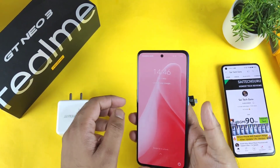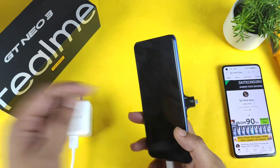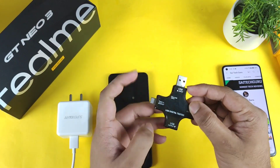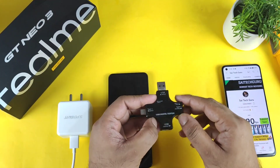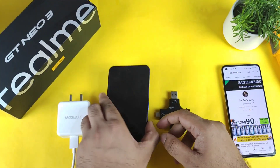Hi friends, welcome back to my channel SaiTekker. In this video I am going to do the 80 watts charging speed test on the realme GT Neo3 device. Using this USB digital tester, we'll be able to see exactly what is the charging speed the realme GT Neo3 is actually charging. That's what I'm going to demonstrate exactly in this video.